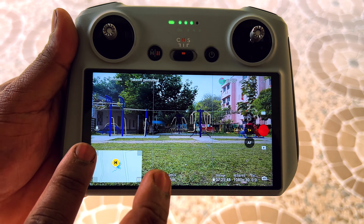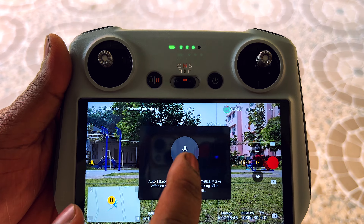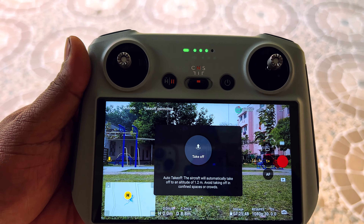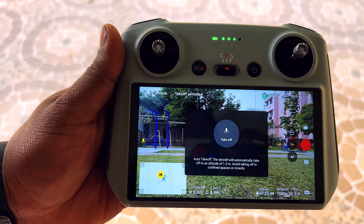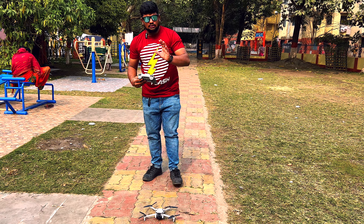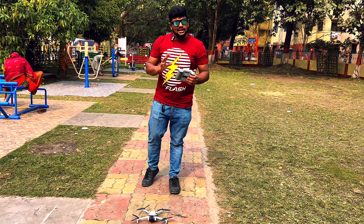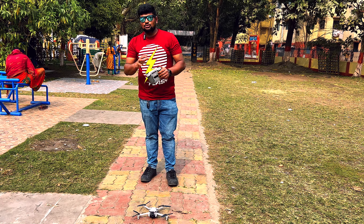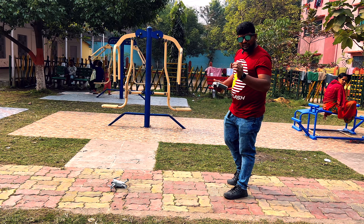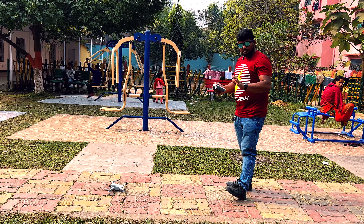Now we will use the gimbal. When we click this button, the drone will take off. Let's test it first in an open area — open area is better for beginners. If you are a pro, you can fly anywhere. We will test the drone in flight mode and take off, since we have got permission and takeoff is permitted.